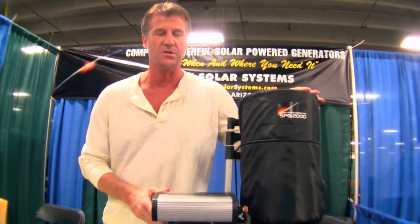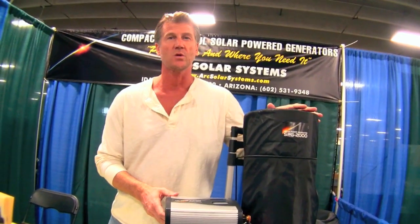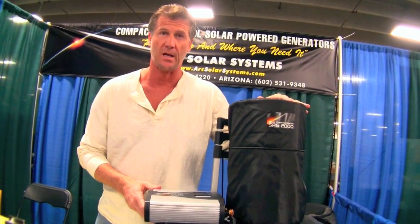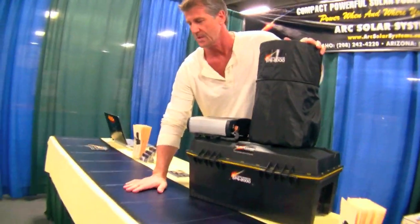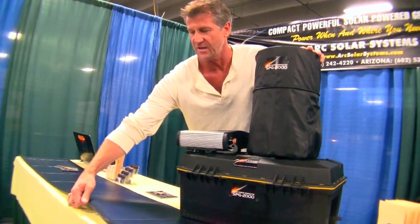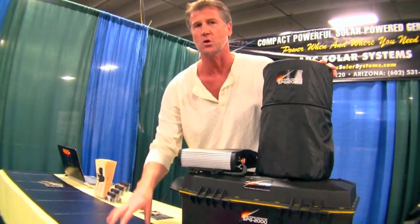One of the key features of this unit and the heart of any solar system is its ability to regenerate itself through its solar panels. These are the solar panels I use for this system — these are the PV flexible style solar panels. They are very tough, very durable. They're made in the USA and they come with a five-year warranty.